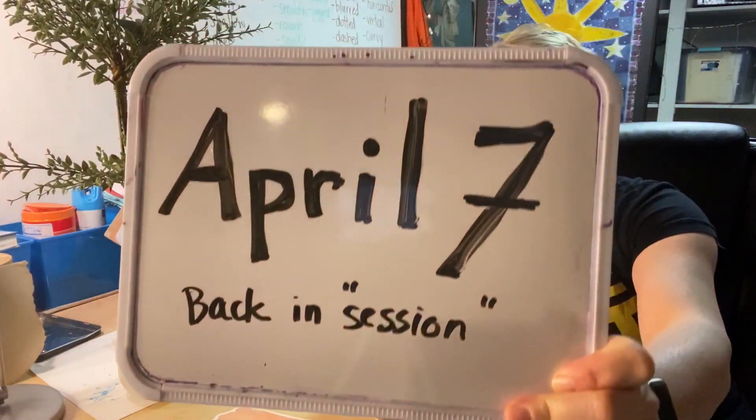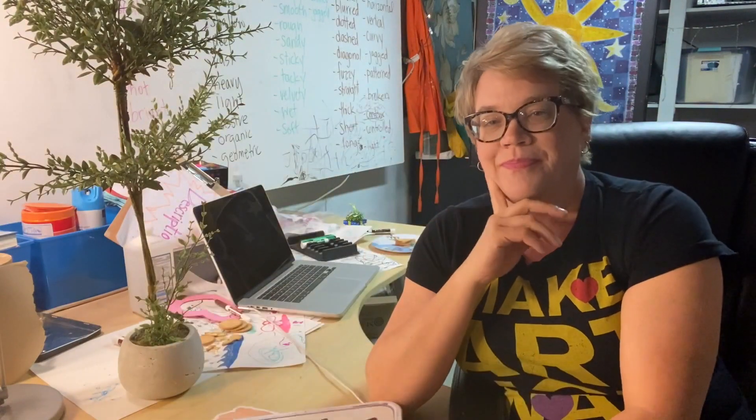We're going to say goodbye to March and hello to April. Specifically, I will be back in session April 7th — that's when we'll start posting assignments. And that's when we're going to get into our first unit with hands-on work for all my classes.